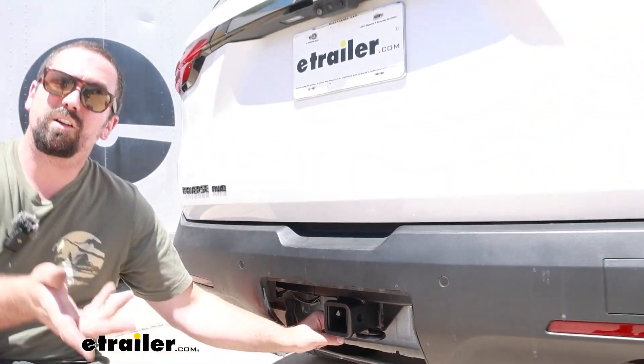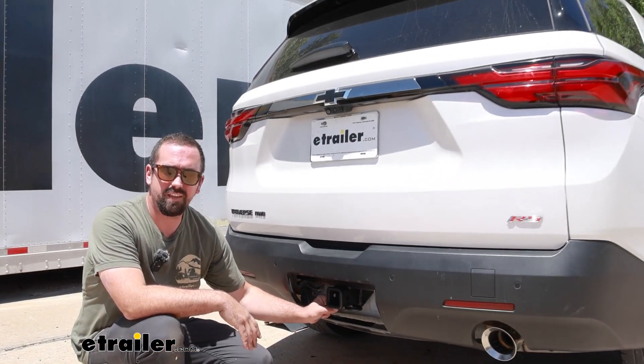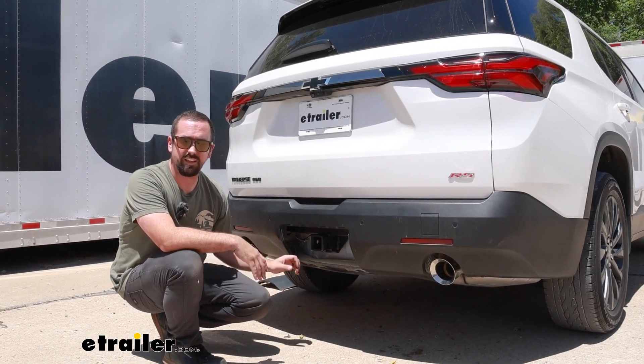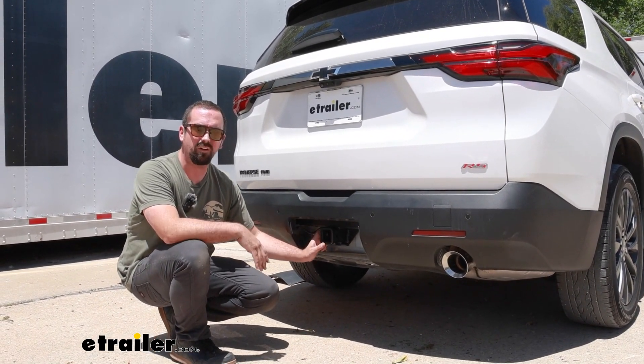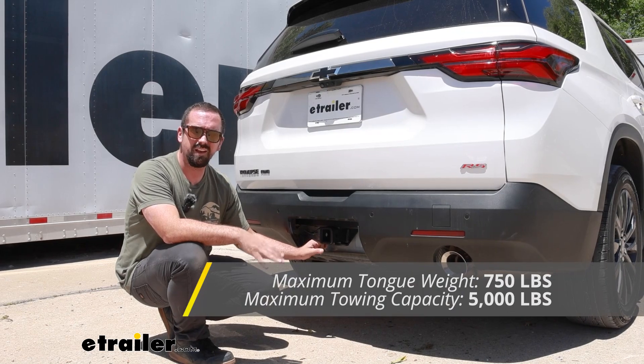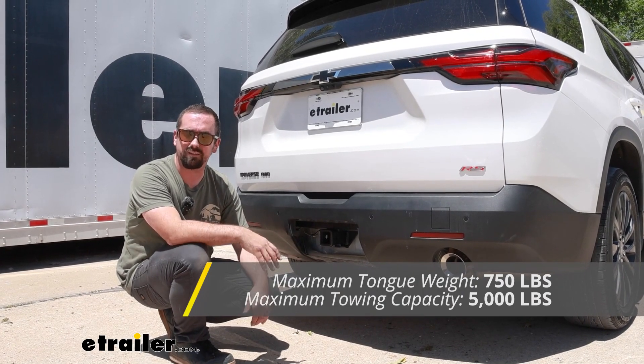Speaking of towing, you're going to want to adhere to the weight capacities of this hitch whether you're using a ball mount to tow a trailer or having accessories on. This one is rated pretty well — the gross trailer weight rating comes in at 5,000 pounds, which is the weight of the trailer plus the accessories loaded onto it.